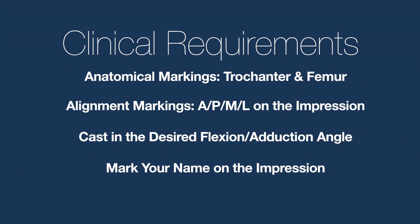Those four requirements being: anatomical markings, alignment markings, casting in the desired flexion and adduction angles, and marking your name on your impression.